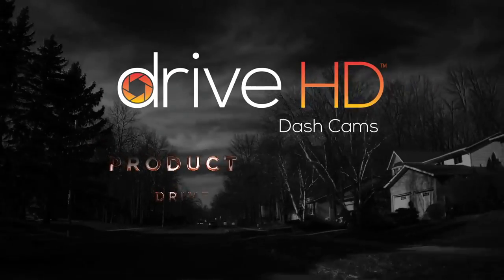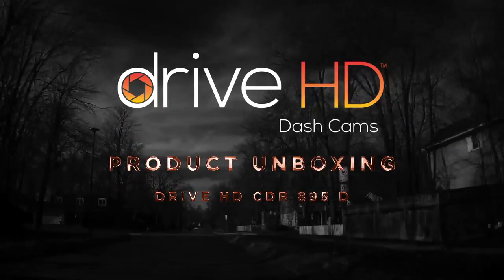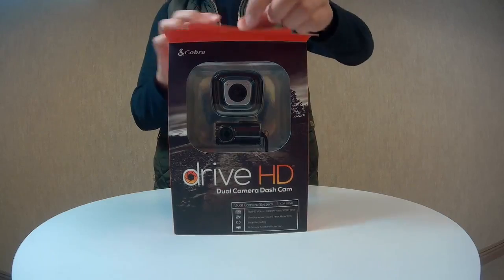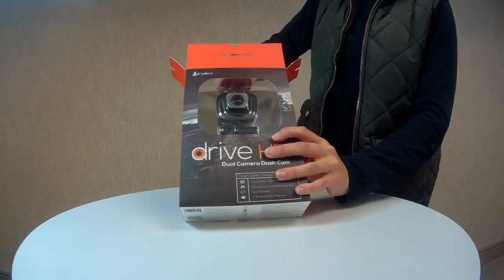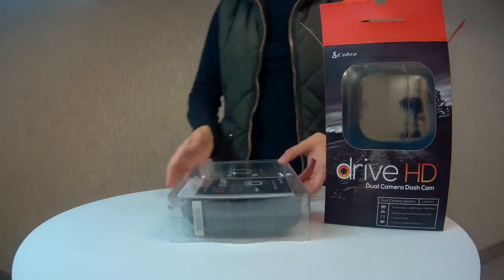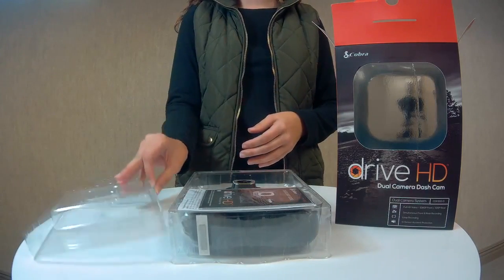Hello and welcome to this Cobra Electronics tutorial featuring the unboxing of the DriveHD CDR 895D dash camera. Remove the plastic cover from the packaging and let's see what's included.